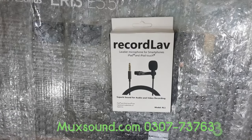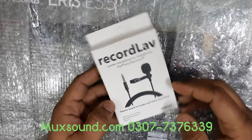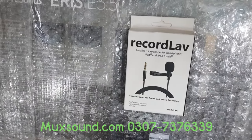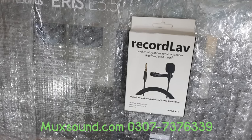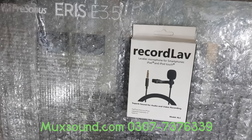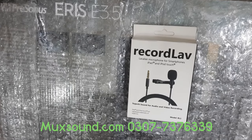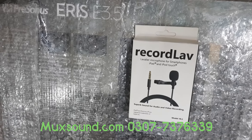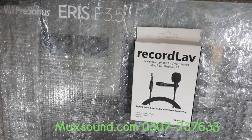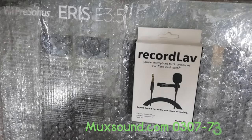This is my microphone. It is a record-level microphone for smartphone, iPad, and iPod touch. Especially the ones made for mobile, iPad, iPod, or any product. There are smart devices with plug and play, and you can use this microphone as well.